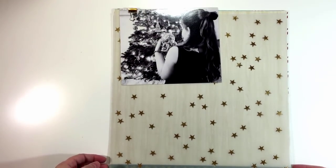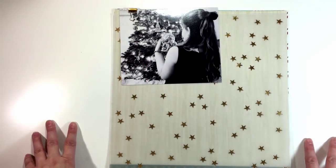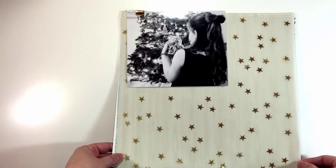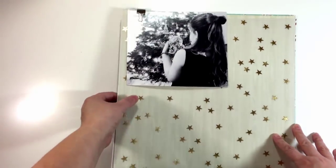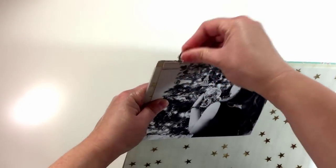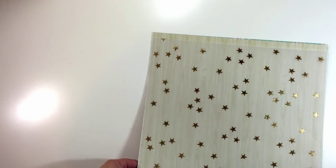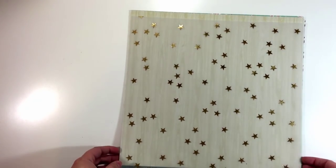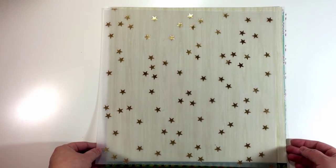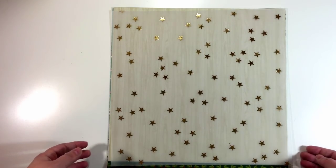I'm starting this kit out a little bit differently because I already have a page in mind that I want to make with certain papers, so I'm going to start with those papers. I'll start with the patterned papers, then go through to some specialty papers and cardstock, and then we'll go through to embellishments.